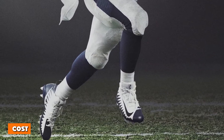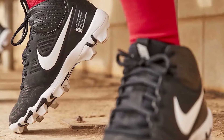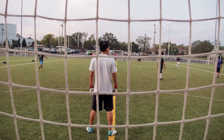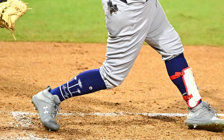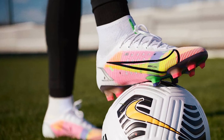All things considered, the price difference between football and baseball cleats isn't big. Yet overall, football cleats are slightly more expensive than baseball cleats. Although, when compared to the cost of soccer cleats, they are on the low end. The material on soccer cleats needs to be specific for the optimal ball-handling feel, which isn't needed in either baseball or football.